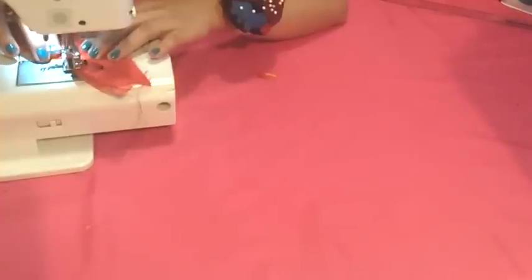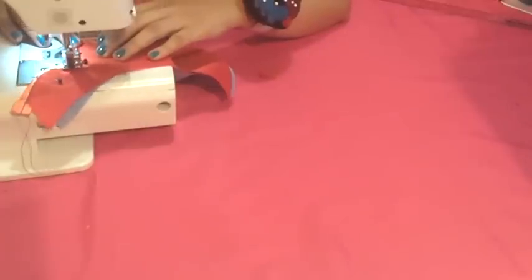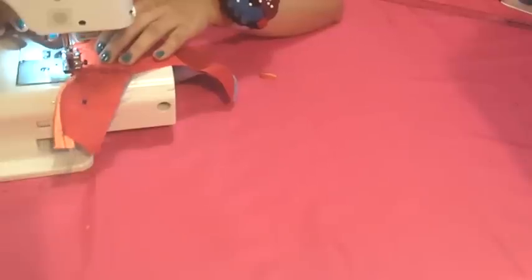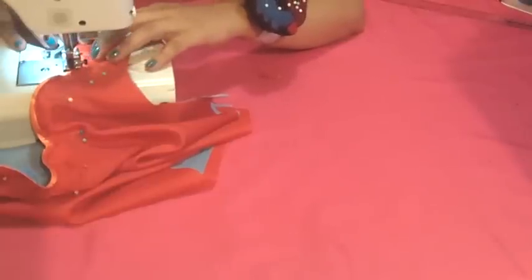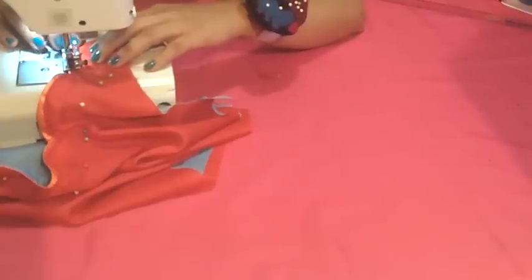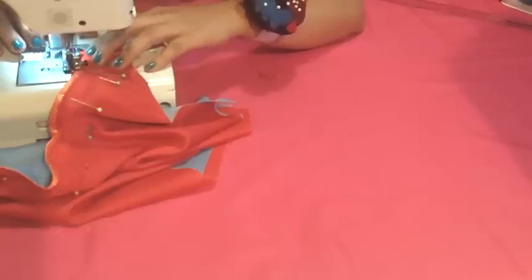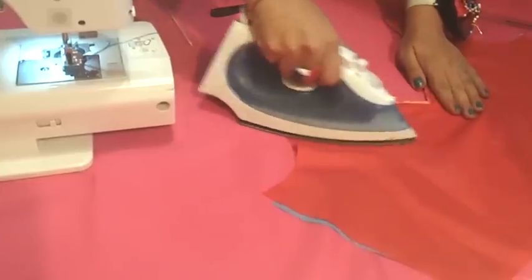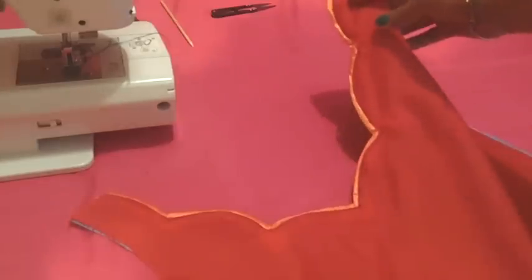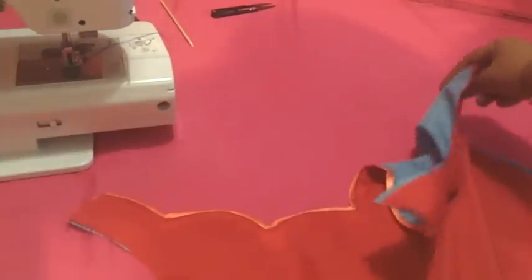Now give a stitch in the inner edge of the piping. I am using contrasting thread colors to show you better on video, but you must choose matching thread colors for a perfect finishing. Then press everything and there you have it — your scalloped neckline with piping and lining is ready.